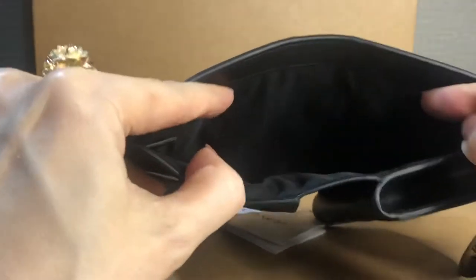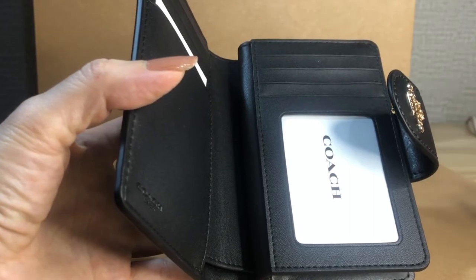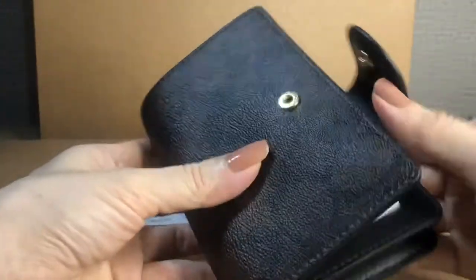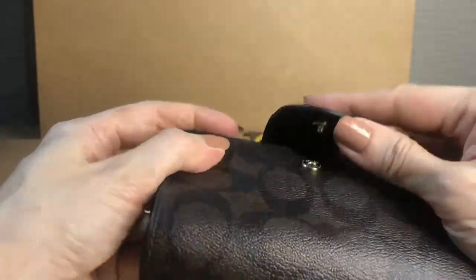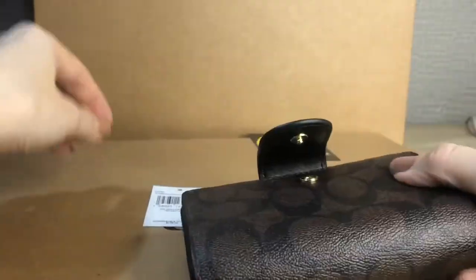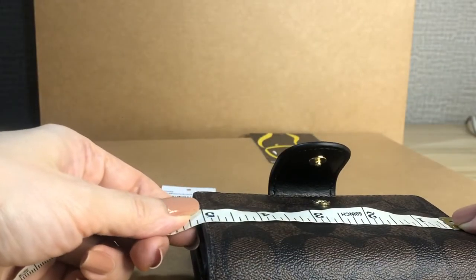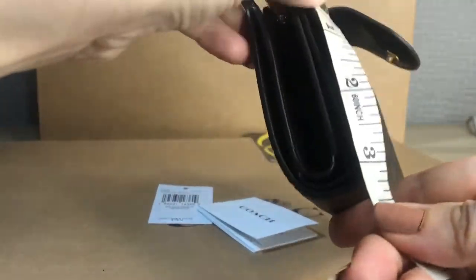It has a zip compartment and a bills compartment. You can place a Philippine Peso bill without folding it. The hardware is in gold, with signature material in brown-black color.